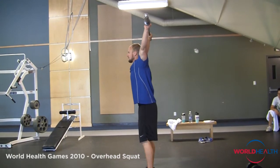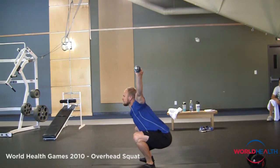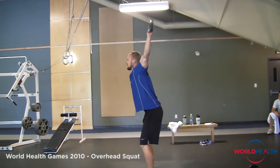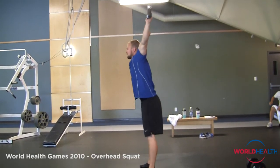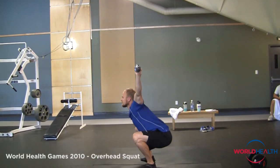Just like the back squat, the overhead squat is going to be the same thing. We're going to drop past parallel at the knee and then achieve full extension at the knees and hips. We also need to make sure that the elbows stay locked out, or it will not count as a repetition. So locked out elbows throughout, dropping below parallel at the knees, and full extension at the knees and hips at the top.